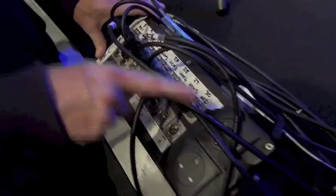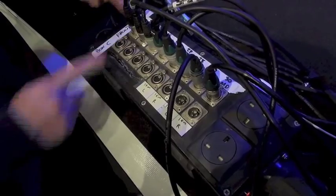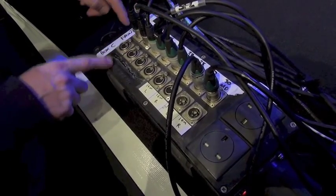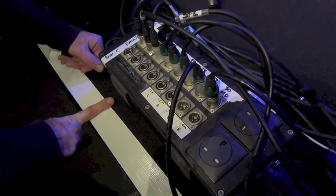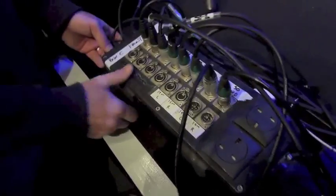We've got up to eight XLRs which can come in, and we present them twice because when we're doing a lot of choir and orchestral work we like to be able to Y-combine — we might have two mic channels coming in but have them Y-combined onto the same feed going back to the console.